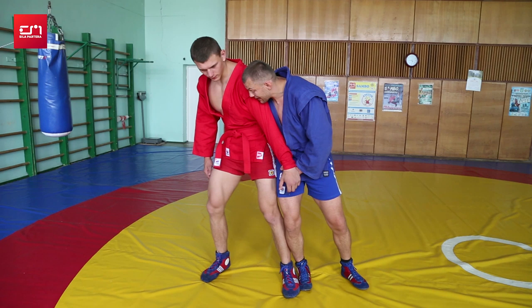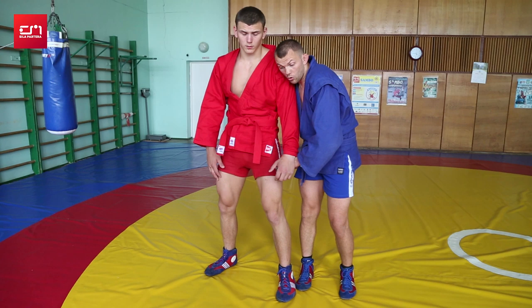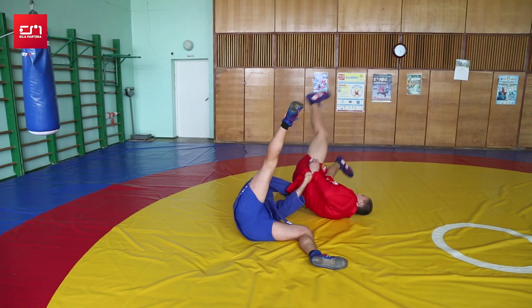I pull him towards me as he tries to run away. My goal: the nearest leg is going to be blocking his leg so he doesn't run away. Hands pull towards, and I fall on my far shoulder. That is the move — and he gets twisted.